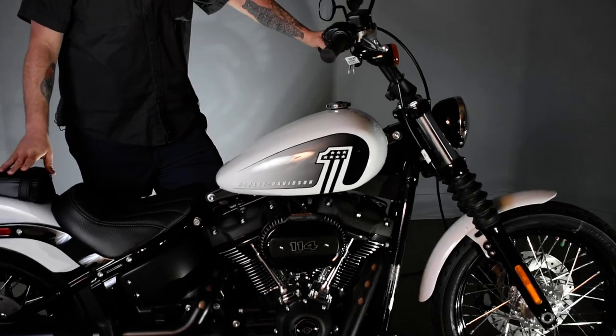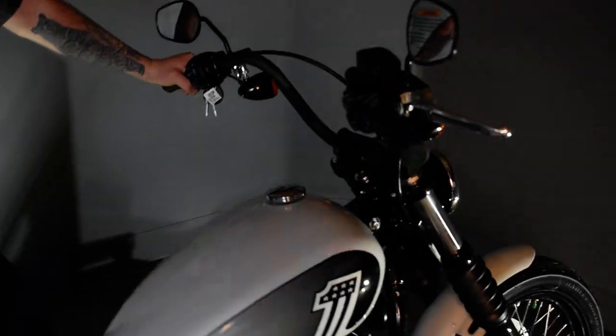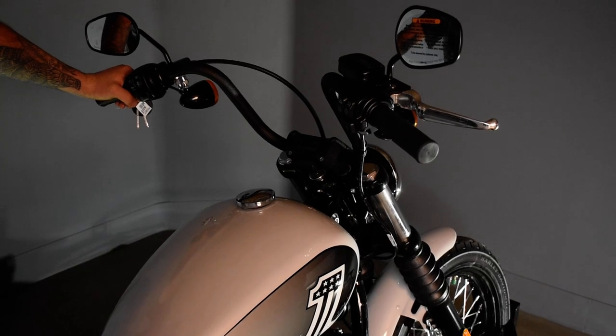Up top here in the riser, we have a digital display to make ease of management — glance down, see what you need to see, and get back onto riding.